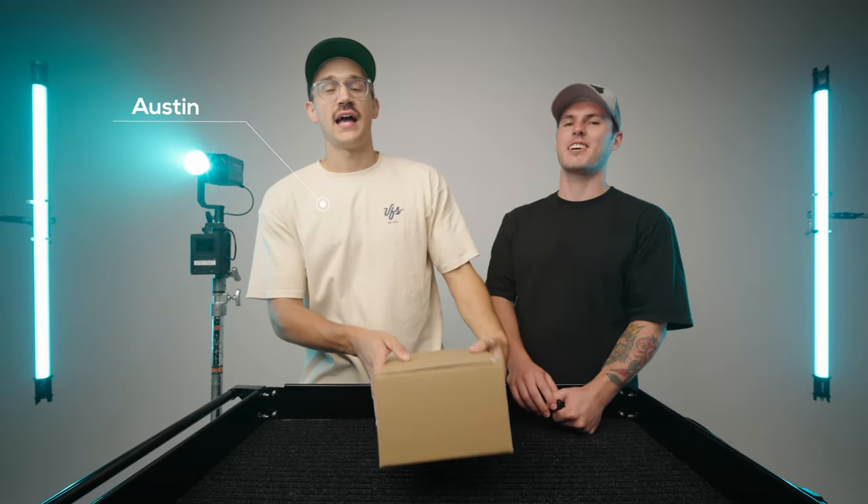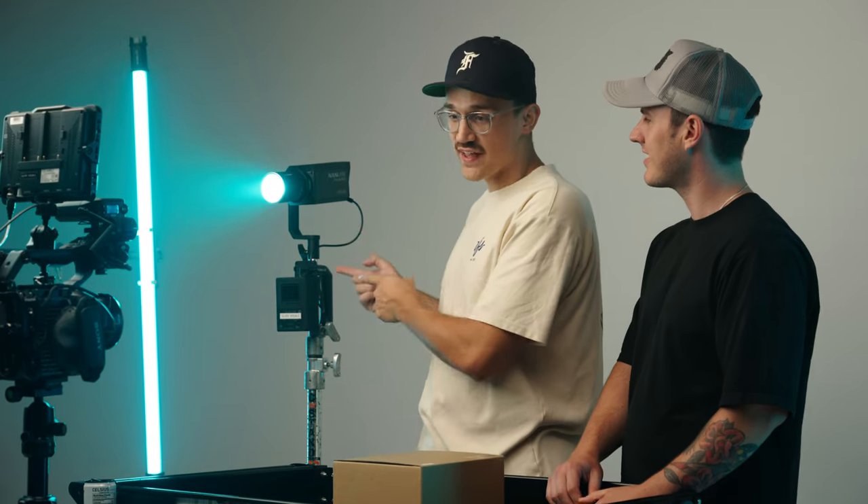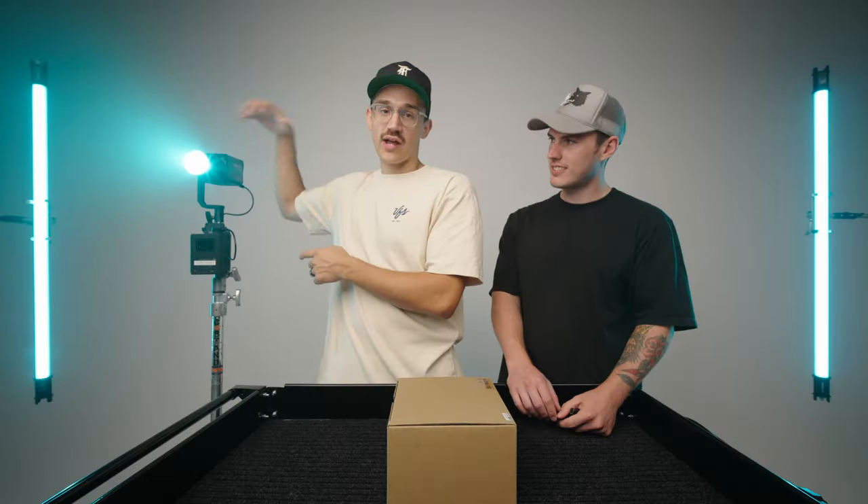What's up, guys? I'm Austin. I'm Trev. And we're from Gloria Visuals, a film production company based out of Omaha, Nebraska. And in our last video, we unboxed the new Nanlite 60C, as you can see right here next to me. And in today's video, we're going to be going over several of the attachments that you can buy for the FM mount system.